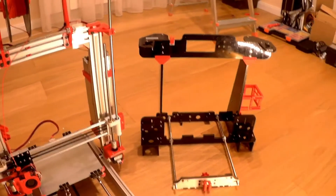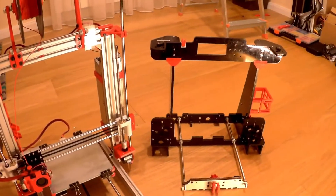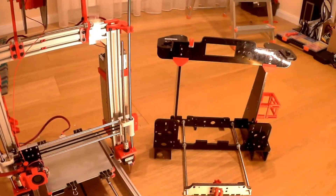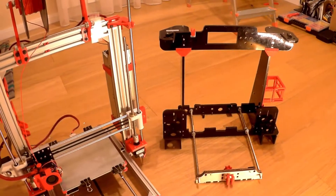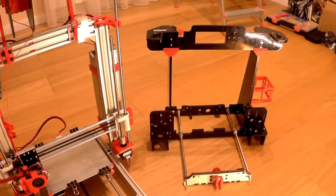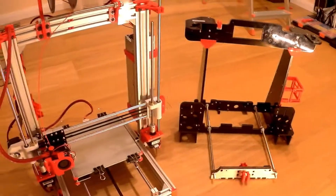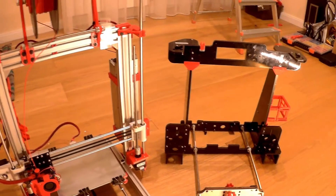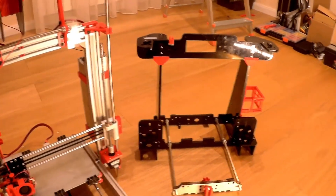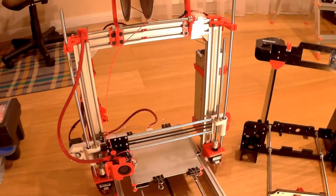Another issue is that you're going to be printing — maybe not perfectly precise, but you will want to have precise parts for this printer — while you're still using an imprecise frame. The Anet A8 can achieve good results but it needs tinkering, and when you're going to print parts for a new frame, do spend some time to get them perfect. Because once you disassemble the old machine, you're not going to be able to print anything else before you move on to the new frame.